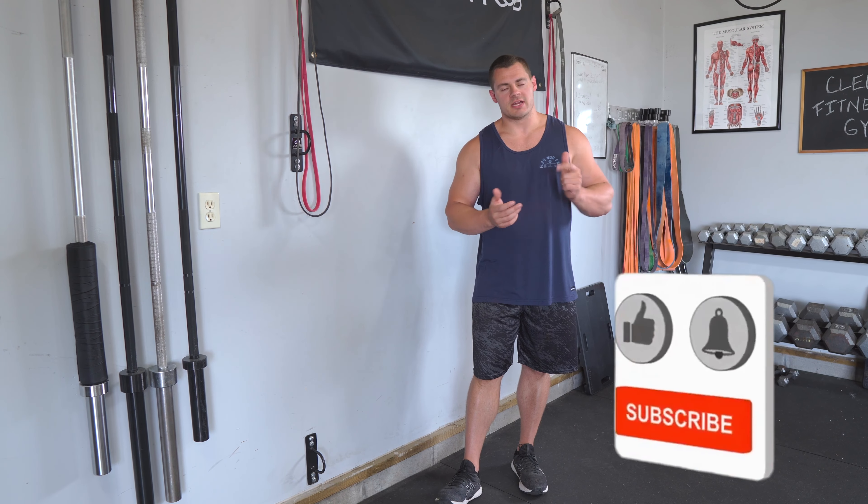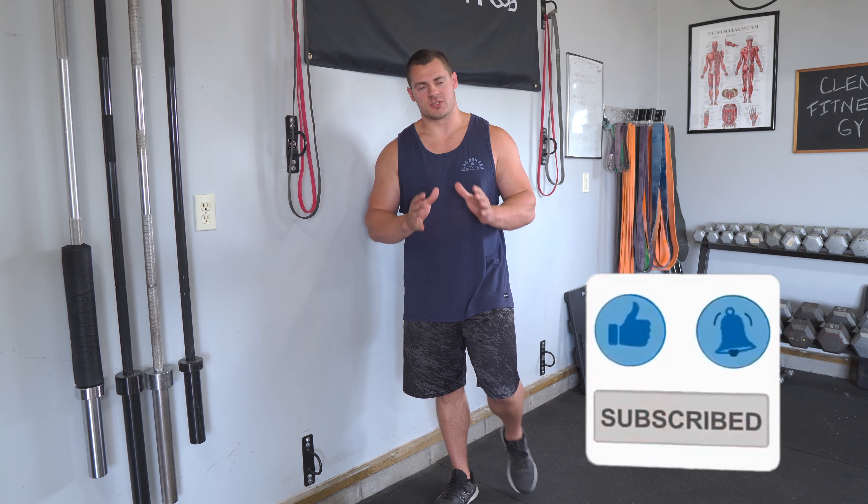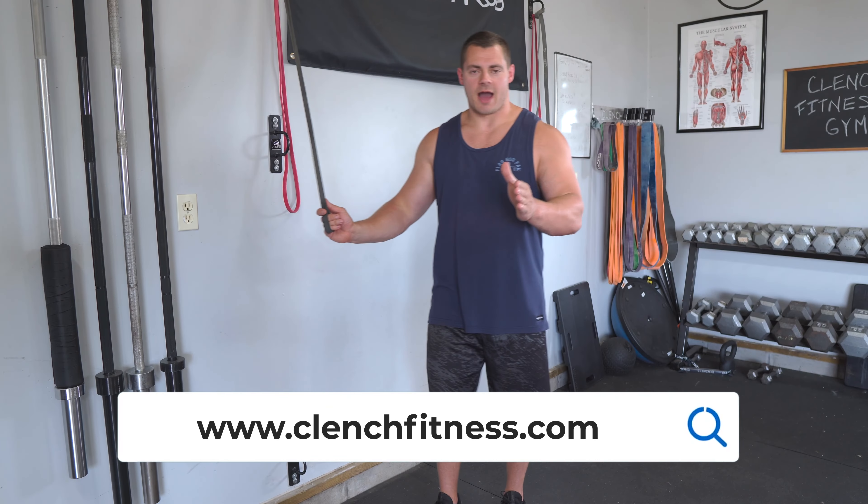Alright, that wraps it up for our tricep extension demo. Try the bilateral version, try the unilateral version, and let me know in the comments which one you like. If you have any issues with the setup or more questions, drop them in the comments. Be sure to smash that like button and hit subscribe if you want to see more content. If you need any bands or accessories, head over to clenchfitness.com — thanks for watching.